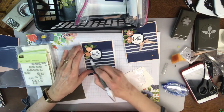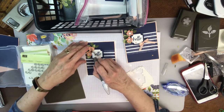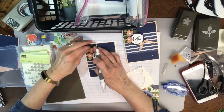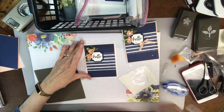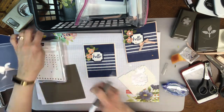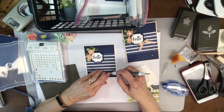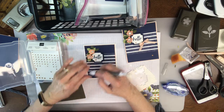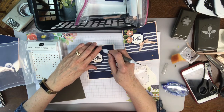I used the cute little silver faceted gems. I am using several items that are being retired because they're still available at this moment, except for the stamp set. I also used the champagne rhinestones — one down here, a middle-sized one here, and then a little bitty one over here.